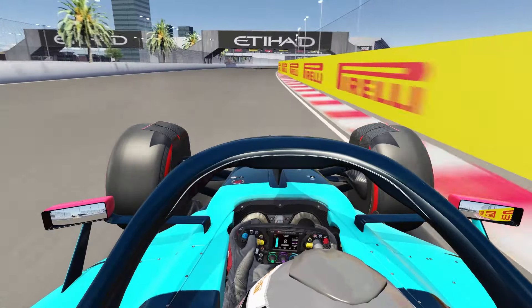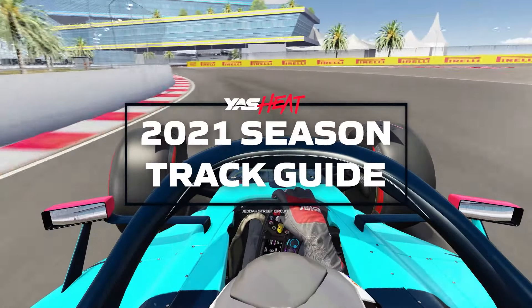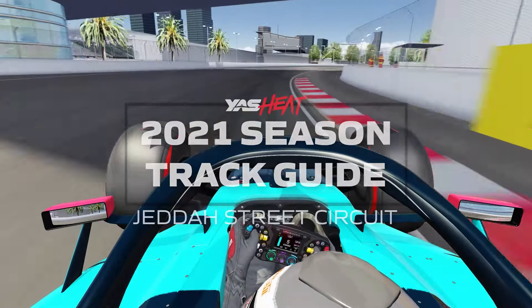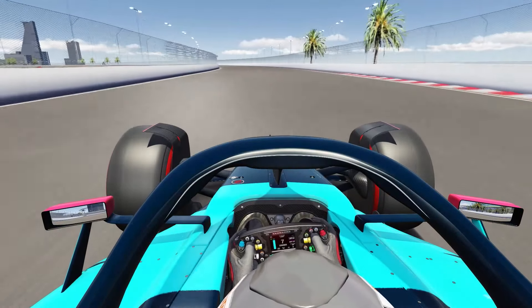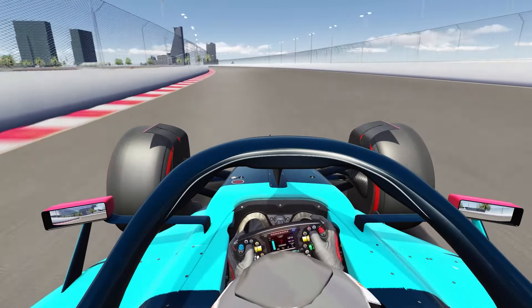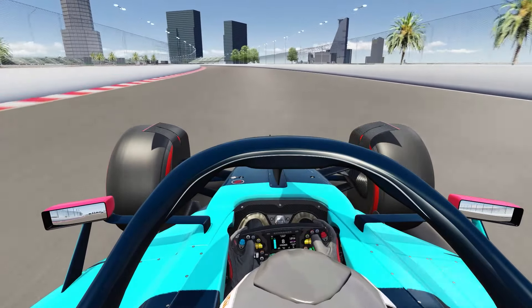Hello everyone, my name is Mohammad Akram and welcome back to another episode of the Assetto Corsa 2021 track guide series. Today we're going to be taking a look at the Jeddah Corniche Circuit, a circuit located in Saudi Arabia. As of right now, this circuit has not been completed yet, so I can't give you any information about the lap times. Let's go take a look at one lap.